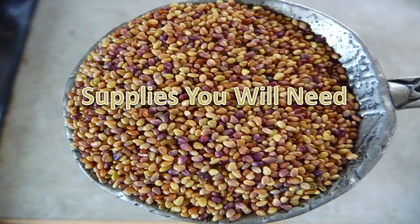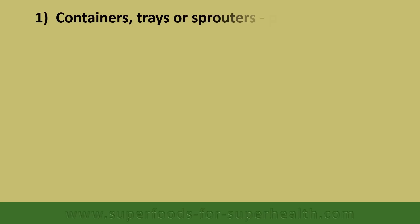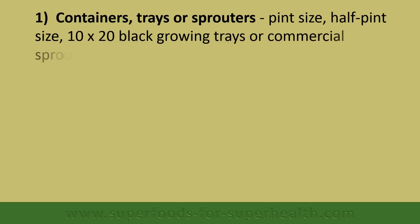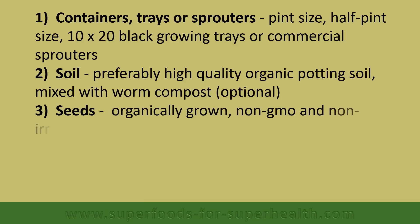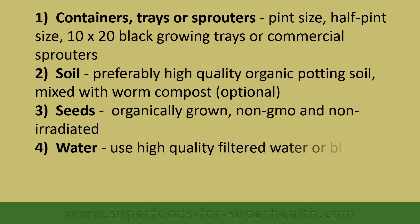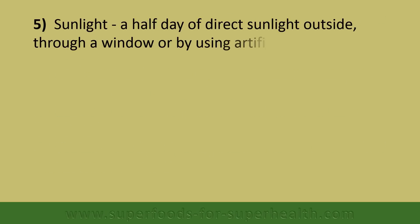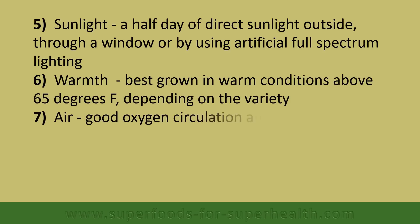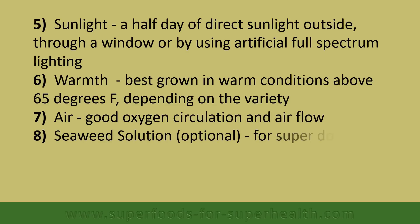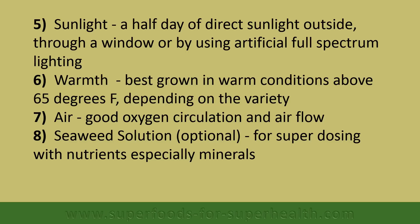Supplies you will need: 1. Containers, trays, or sprouters — pint size, half pint size, 10 by 20 black growing trays, or commercial sprouters. 2. Soil — preferably high quality organic potting soil mixed with worm compost. 3. Seeds — organically grown, non-GMO, and non-irradiated. 4. Water — use high quality filtered water or a blend of ocean water solution. 5. Sunlight — a half day of direct sunlight outside, through a window, or by using artificial full spectrum lighting. 6. Warmth — best grown in warm conditions above 65 degrees Fahrenheit, depending on the variety. 7. Air — good oxygen circulation and air flow. 8. Seaweed solution — optional, for super dosing with nutrients, especially minerals.